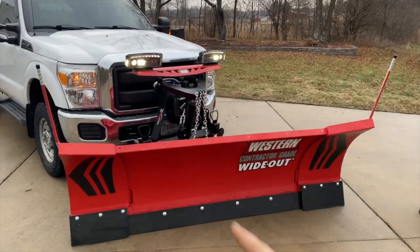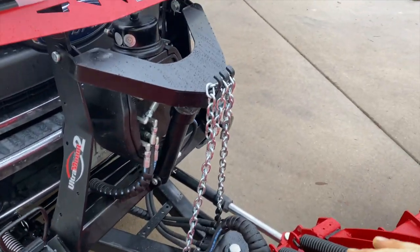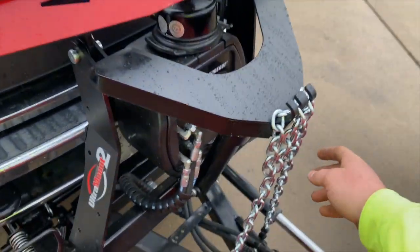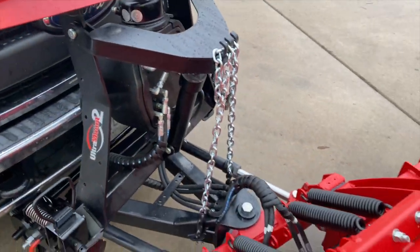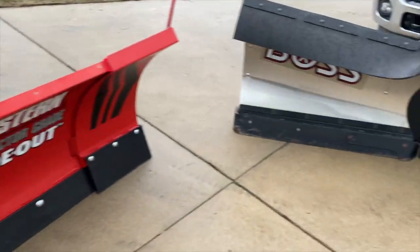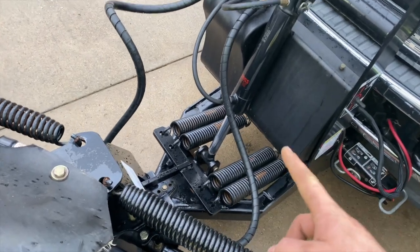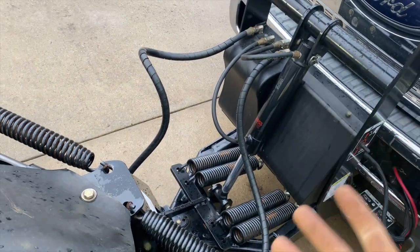One difference is the chain-driven lift on this truck — it's nice because if it breaks down in a snow pile, you can chain it up, move the chains up, and drive to your shop or wherever you get it fixed. Whereas this one has no chain — it's a straight piston right to the A-frame that lifts it up.